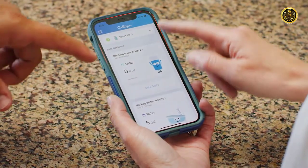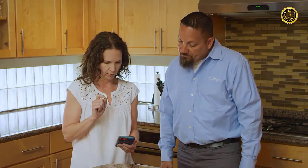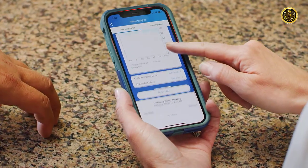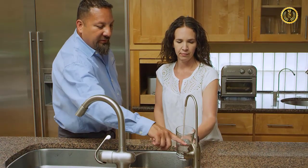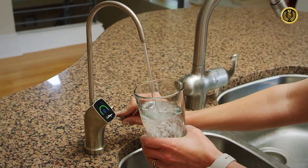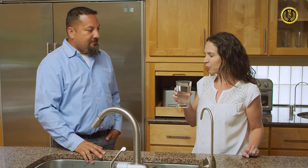If you've purchased a smart reverse osmosis system, your technician will guide you through the simple process of connecting the RO to the Culligan Connect app. You can use the app to track contaminants reduced, get reminders for filter changes, and more. Before leaving, your technician will check all the connections and performance of your RO. They'll also show you how to operate the system. You should notice great tasting, crystal clear water from your first glass.